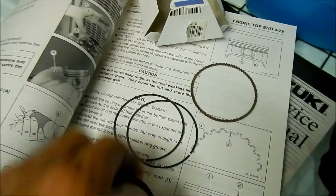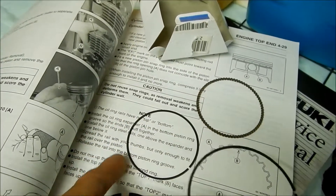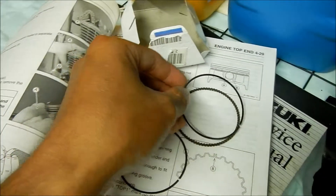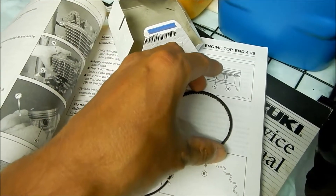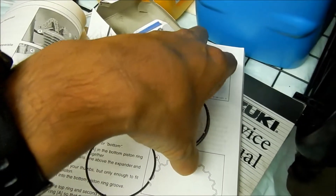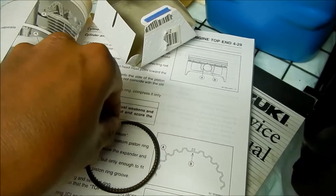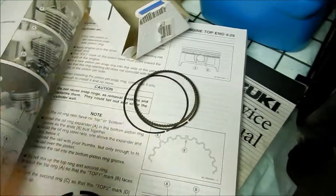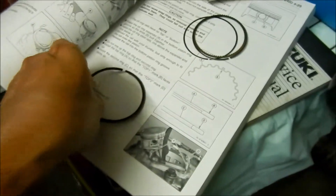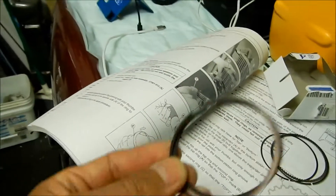Then you install the oil ring steel rails — that's what these are called, oil ring rails. One of them goes on the top and one goes on the bottom of the expander, just like that, but you've got to make sure you line them all up good. Then the big question is: which of these is the top ring and which is the bottom ring, and which way to install them?